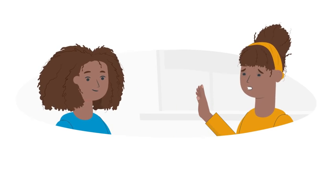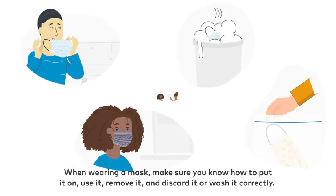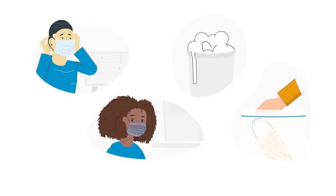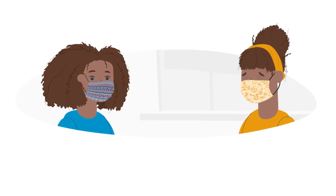Make sure you have your own mask and do not share it with others. When wearing a mask, make sure you know how to put it on, use it, remove it, and discard it or wash it correctly.